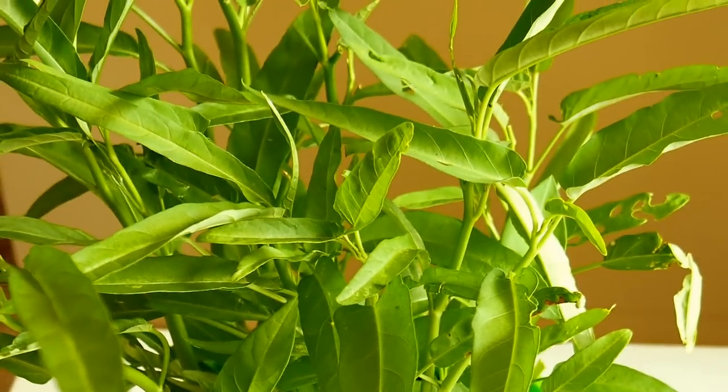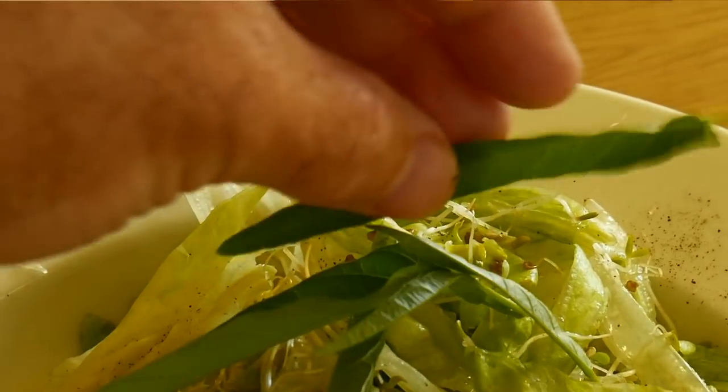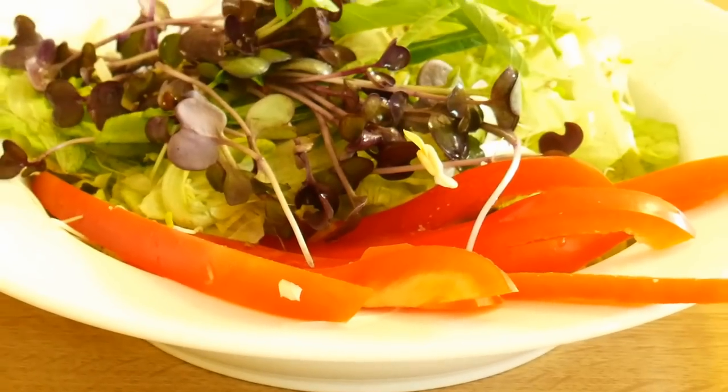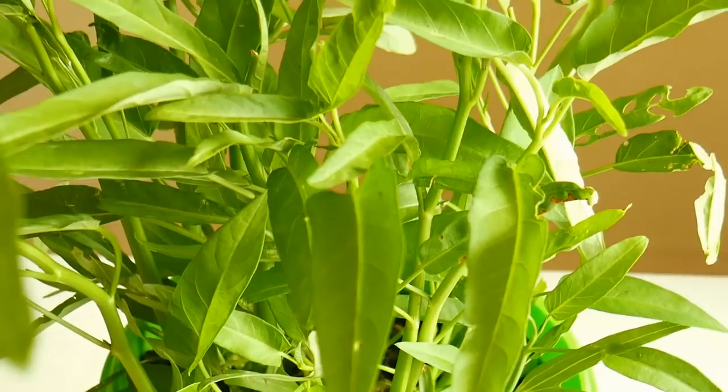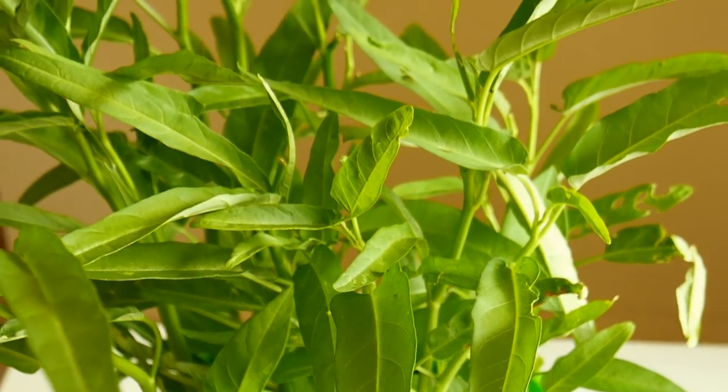It also has anti-aging benefits for skin and hair. In between filming, Cam and I stopped for a delicious lunch and I topped the salad with Kang Kong. It has a flavor similar to lettuce but just a little bit sweeter. Now it's time to get started and show you exactly how I'm growing this beautiful plant at home.